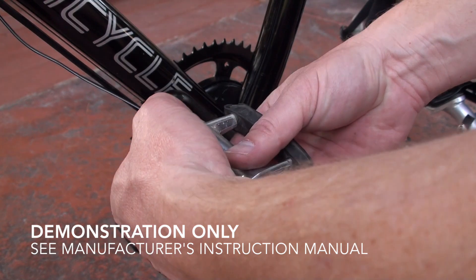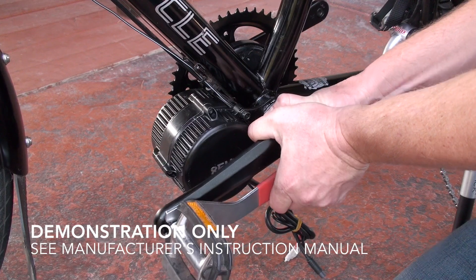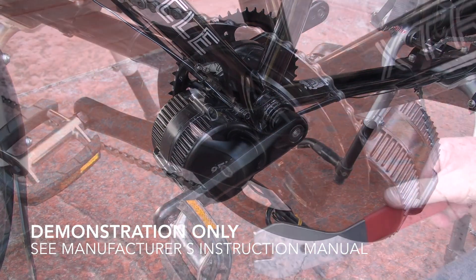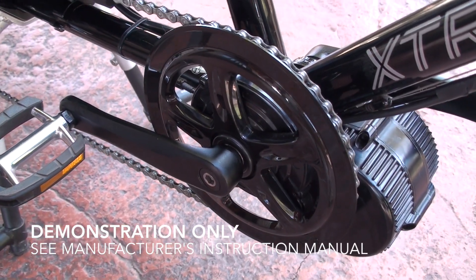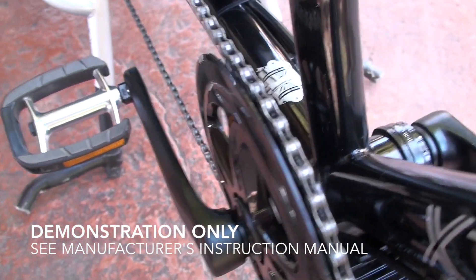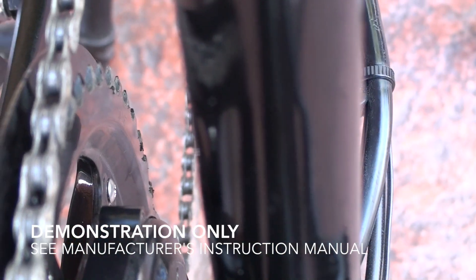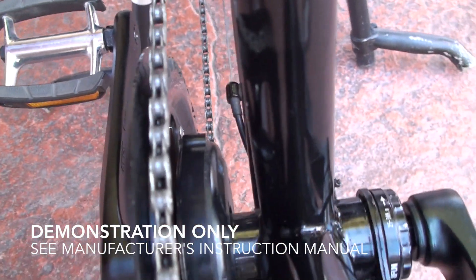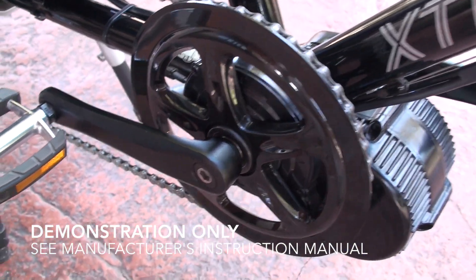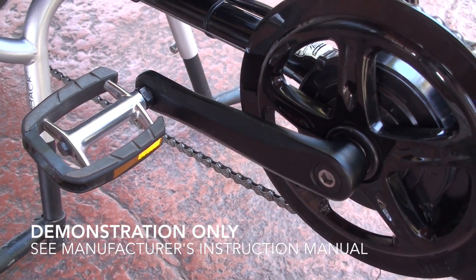Next, take the pedals and thread them onto the cranks, making sure they're tight with the pedal wrench. Then install the plastic chain ring guard on the outside of the chain ring, and use screws from the chain ring into the plastic chain ring guard on the inside. Then install the right crank arm and the right pedal just like the left side.